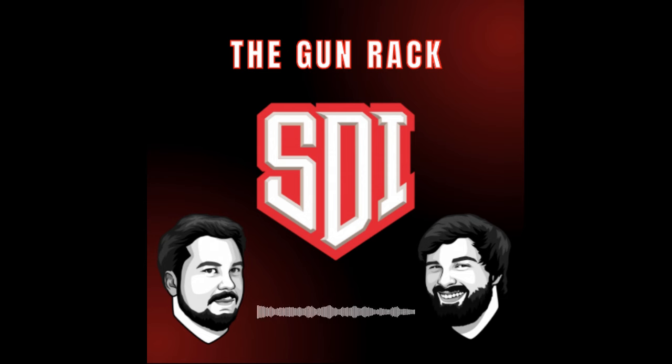Sonoran Desert Institute, aka SDI, is an online school that helps students learn the skills and techniques they'll need to be successful in the firearms and unmanned technology industries. SDI is accredited by the Distance Education Accrediting Commission, the DEAC. Currently, we offer three programs in firearms technology: the Associate of Science in Firearms Technology, the Certificate in Firearms Technology Gunsmithing, and our brand new offering, the Certificate in Firearms Technology Handgun Specialist Program. If you want more information about any of those programs, you can go to our website at www.sdi.edu.